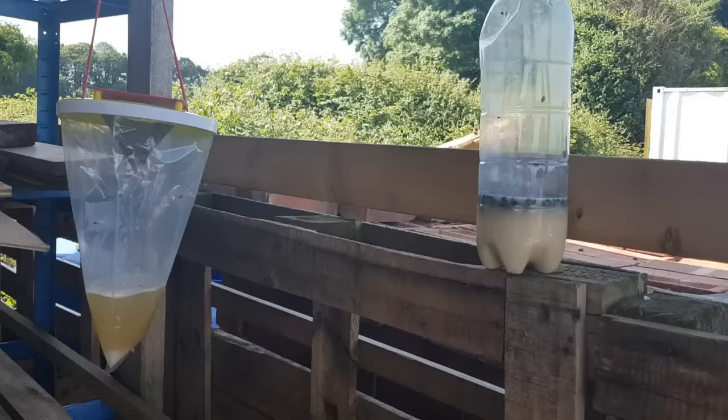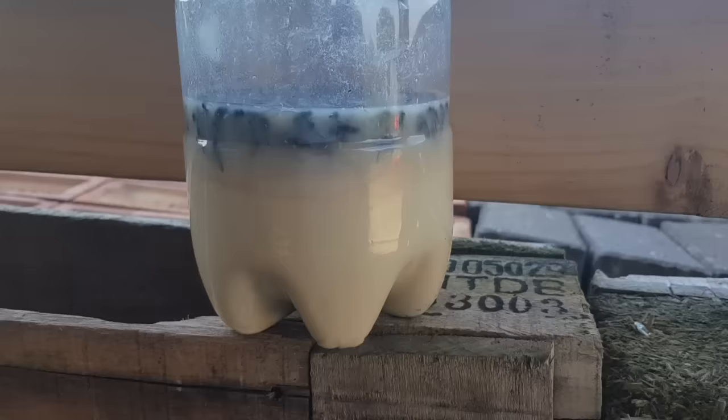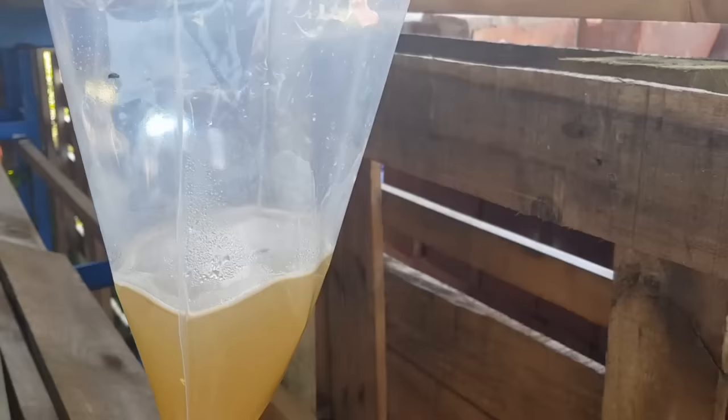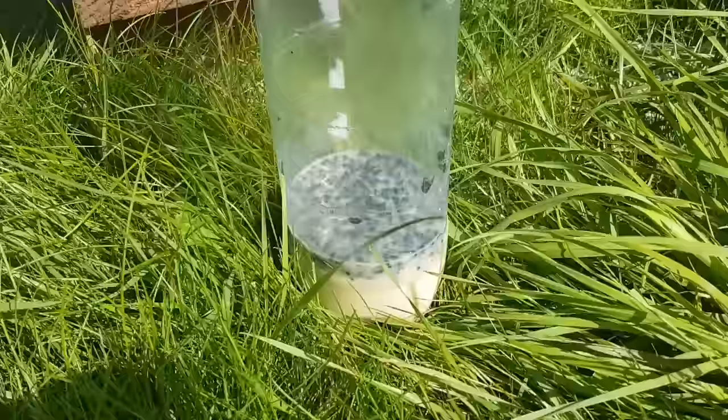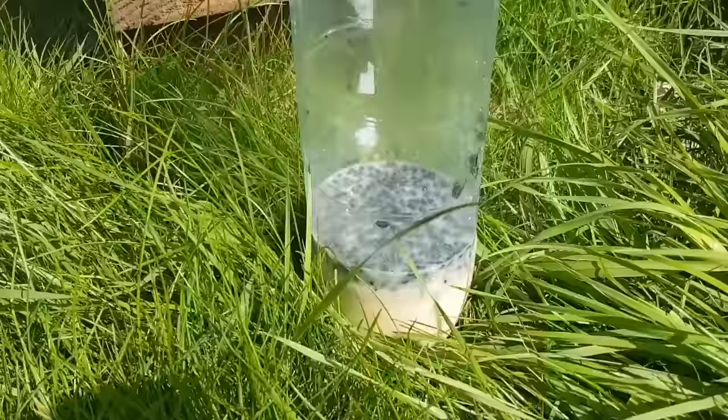We're now 23 hours later and as you can see the homemade one is working exceptionally well. There's at least a couple of hundred flies in there already, and the pre-bought one — well, still the same as mid yesterday afternoon, about seven flies in there. The homemade one then — overwhelming success. I'm going to go and crank out another six or seven of these now with the two litre bottles we've got.